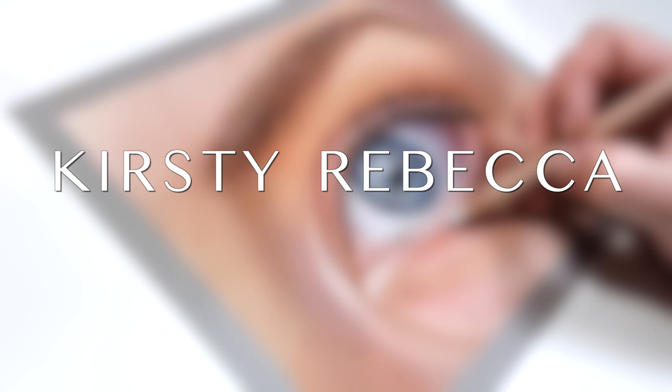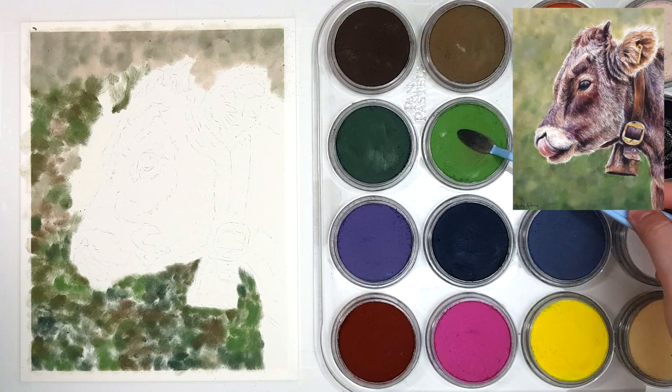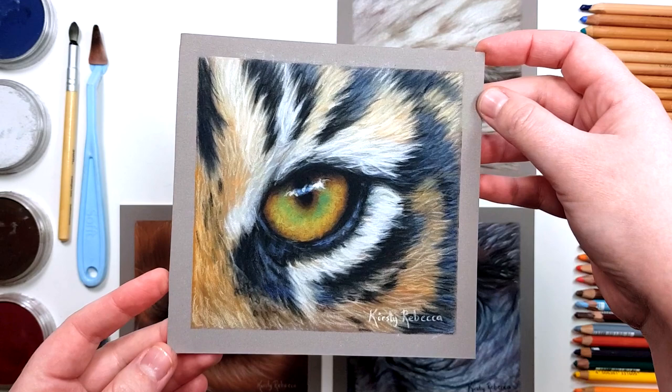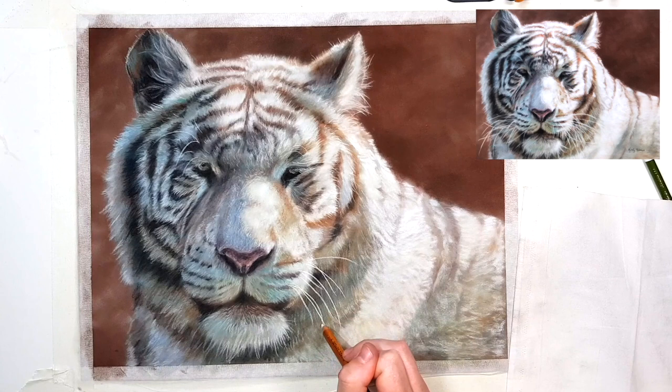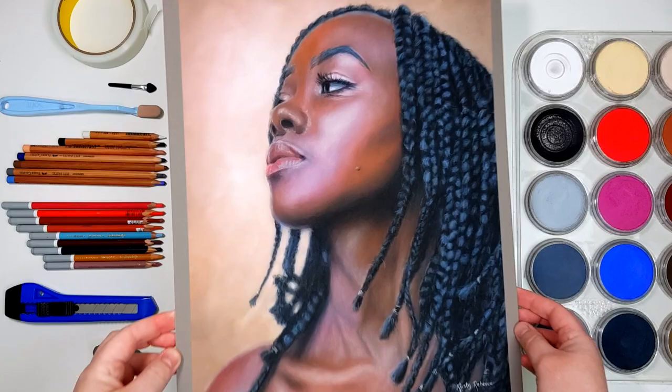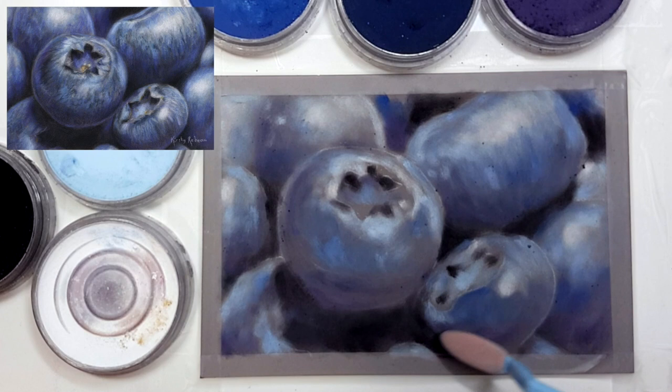I'm Kirsty Rebecca and I create drawing and painting tutorials that are easy to follow so that you can create realistic and professional artwork even if you're just starting out. Just a disclaimer: throughout this video it's going to sound like I'm a walking advertisement for pan pastel. In reality I still use pastel sticks and pastel pencils in combination with pan pastels because they actually work beautifully together. But if you're just starting out with pastels and haven't purchased your supplies yet, I do highly recommend starting with a small set of pan pastels and a small set of pastel pencils rather than jumping straight to pastel sticks, and I'm going to explain why.